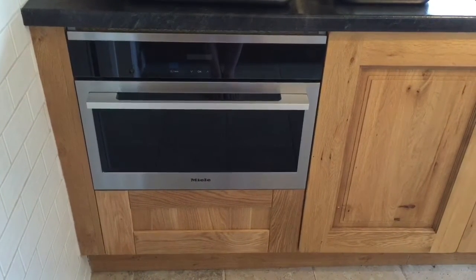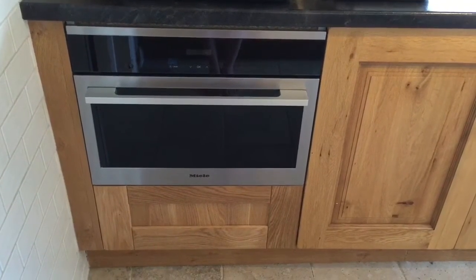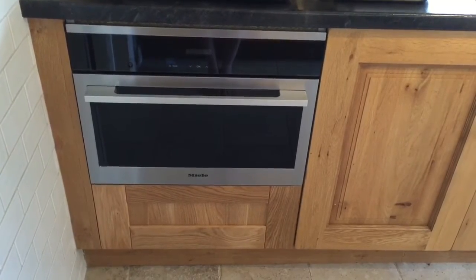This is the Miele ContourLine steam oven and although it looks quite small it's really deceptive and you can get quite a lot in there.